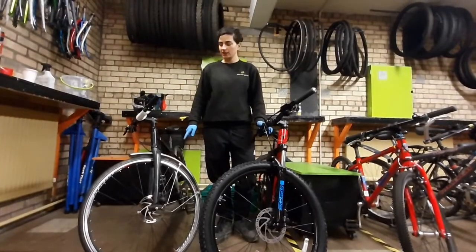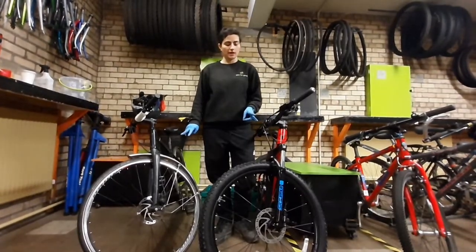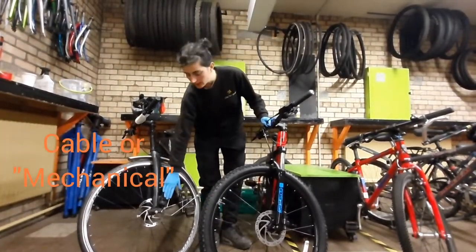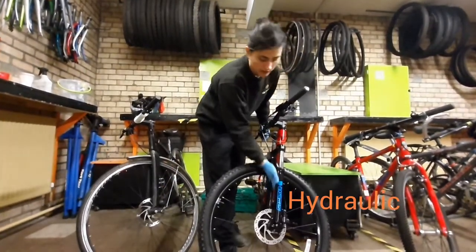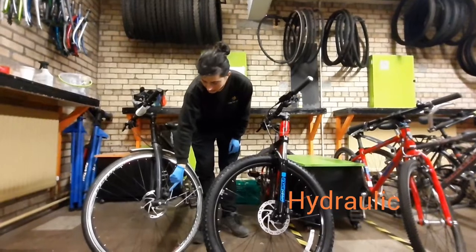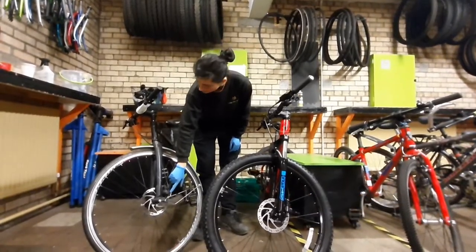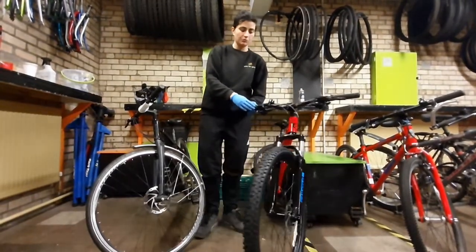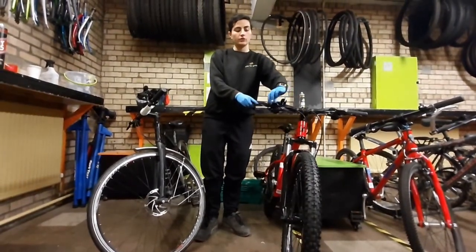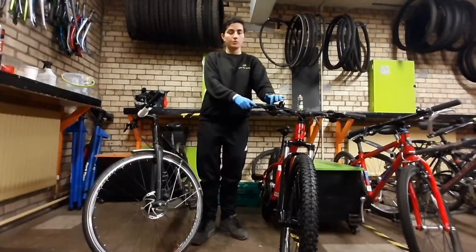With disc brakes, there's two differences. We've got cabled disc brakes, like this, and hydraulic disc brakes, like this. With the cable, you should be able to actually see a bit of cable right down at the bottom. With the hydraulic, you won't be able to see any cable exposed, and there'll probably be a little reservoir, as it's called, up on your levers.